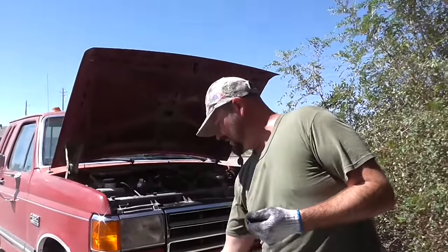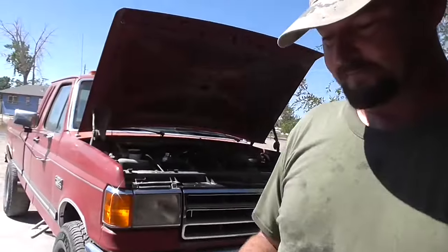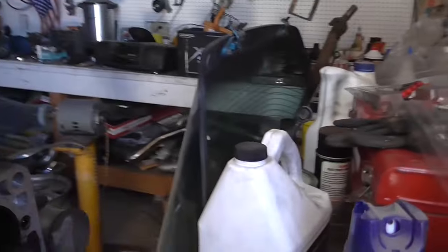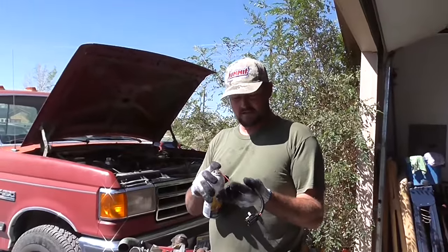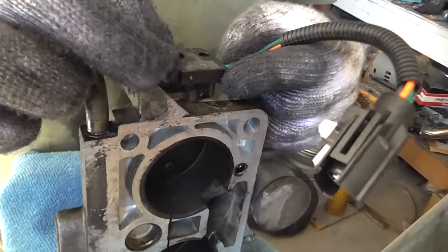I'll get my new Duralast lifetime warranty throttle position sensor. Those are the things that broke — those little plastic gears right inside. Before I put the screws in, I'm going to do what the factory didn't: give them a little lubricant so they don't come out so hard again. A little Liquid Wrench, and the next time I have to remove this, it'll be easier. Got the little keyway, put this thing in here gently, find the proper groove.